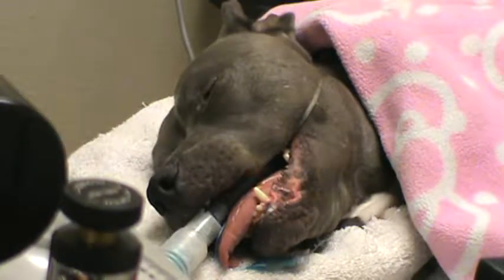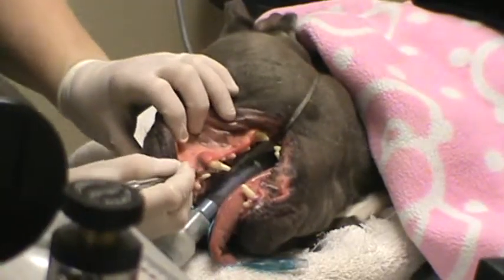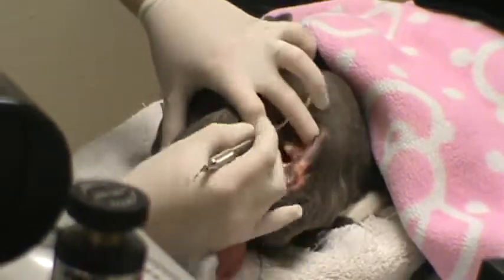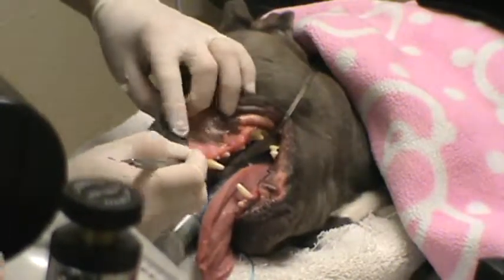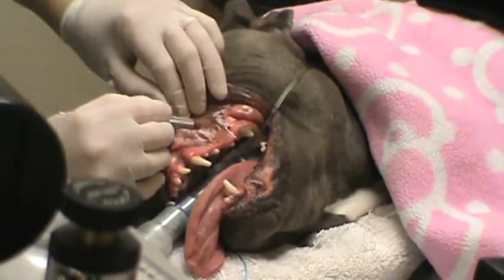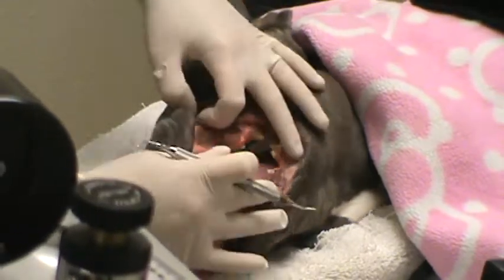The next part we're going to go through our instruments here, and the only one I'm going to use right now is the explorer — to check. First thing we looked for is retained teeth and there aren't any that I can see right now. We're going to go through and check for any pockets. There's a little bit of hyperplastic tissue here that we might be removing today, creating a little bit of a pocket, but the others look good.